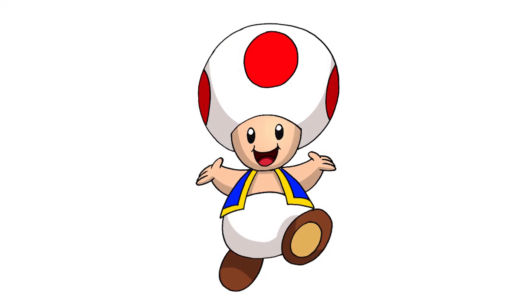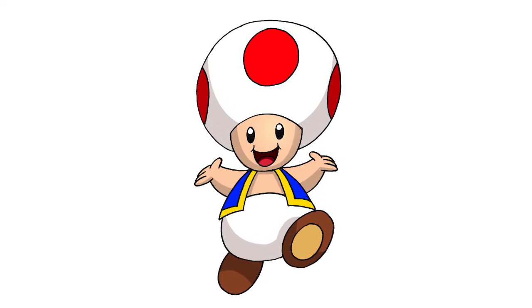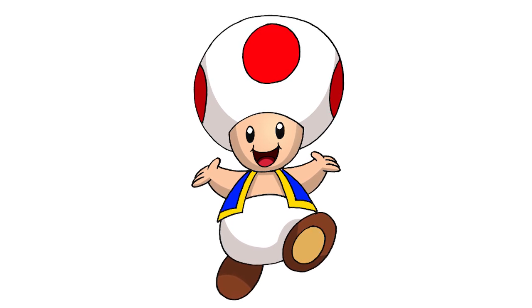And that's pretty much it. There we have it — there's Toad from Super Mario. I hope you enjoyed this lesson. Thanks for watching and we'll see you again soon.